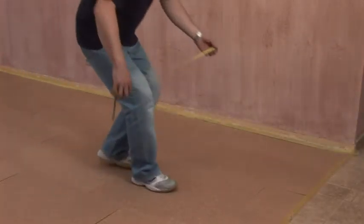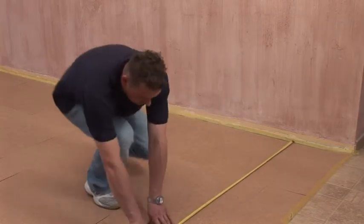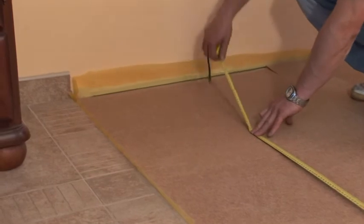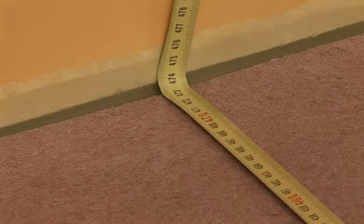Before flooring assembly is commenced, measure the width of the room and divide by the width of one panel. Should calculations reveal that the final row of panels will be less than 5 centimeters wide, the width of the first row will have to be appropriately reduced.